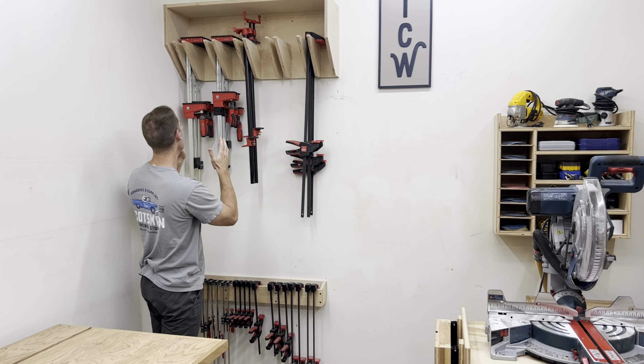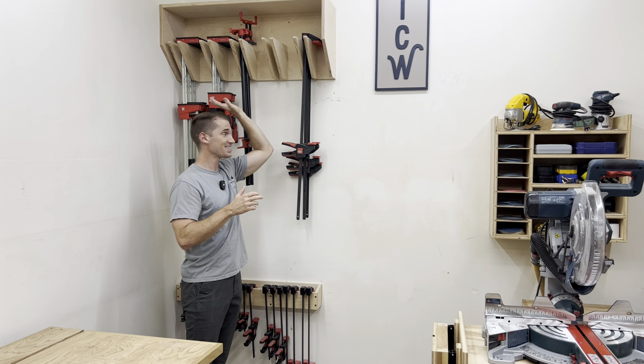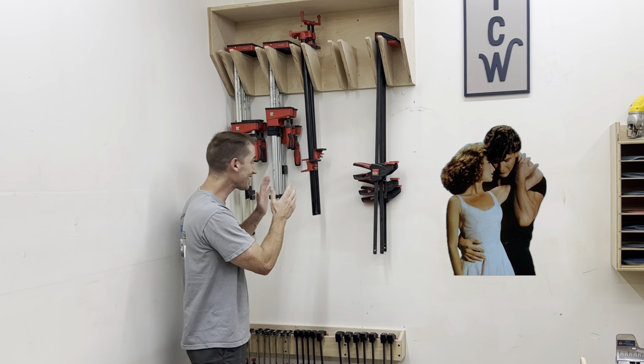The Ultimate Clamp Rack is much better suited for parallel clamps and pipe clamps, but it also fits trigger clamps and F-style clamps. I call these clamps my babies, and I know you're not supposed to put baby in a corner, but I think they like it.